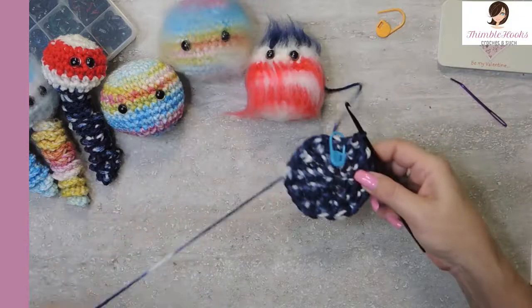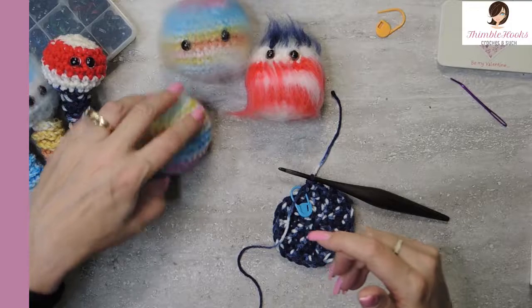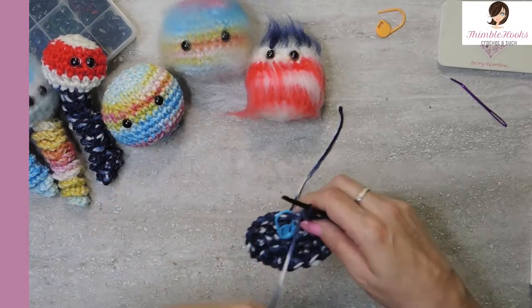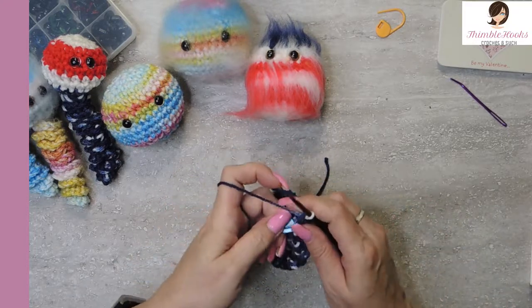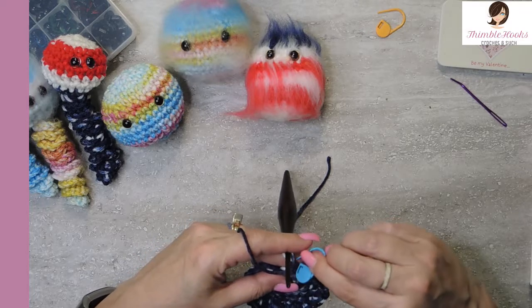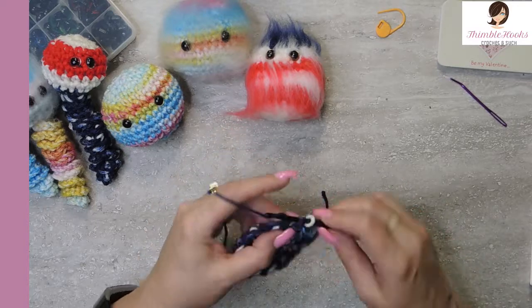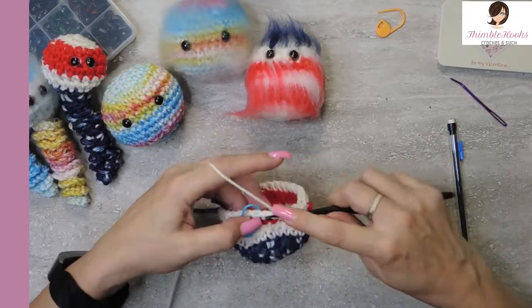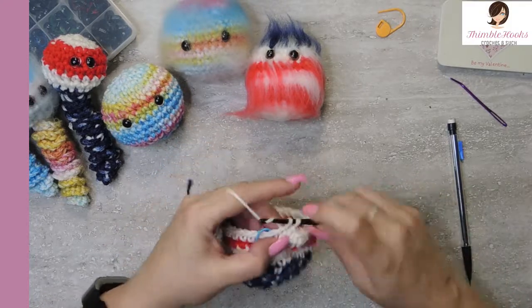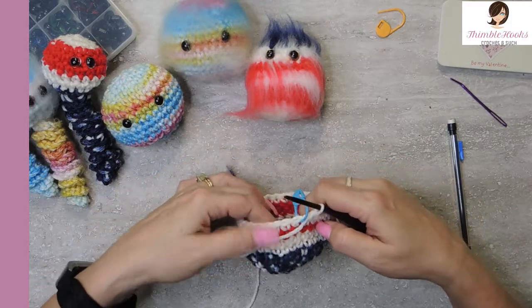So now we're done increasing. He's going to be this big - my squishy stress ball head. The next five rounds are all just a single crochet around - thirty single crochets in each round, times five rounds. I'll meet you back after you're done with all five rounds. Here's my last couple of stitches in my fifth round of thirty - and that's number thirty. Now we have a ball.